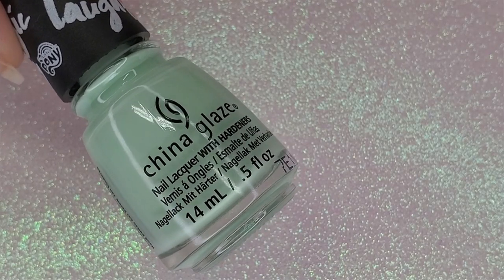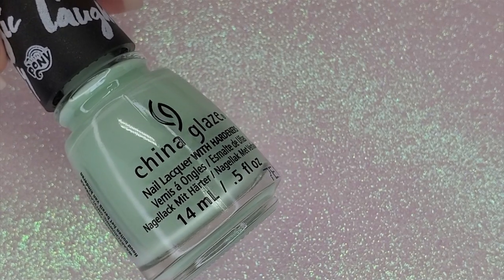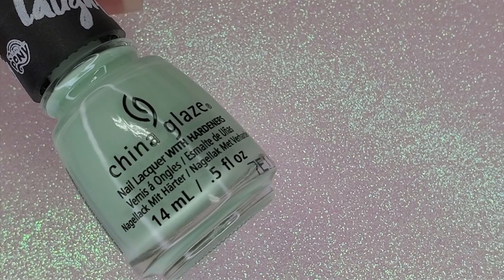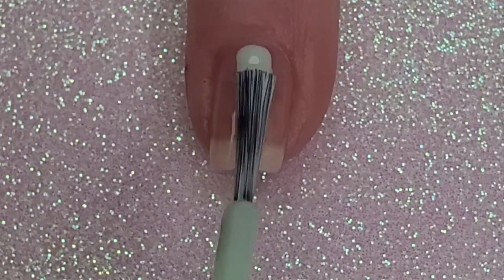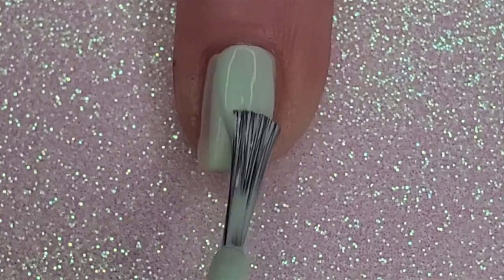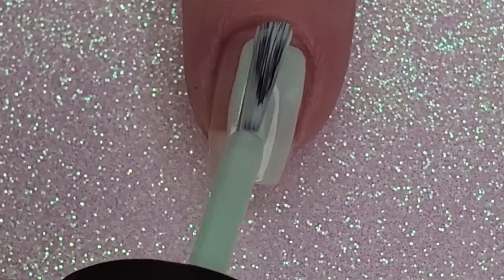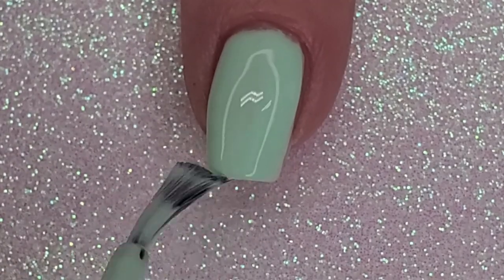I'm not sure if my pinky and ring finger are the accent nails or my index and middle finger, but either way I paint my pinky and index finger with this color from China Glaze. I've already suited up with the base coat, so let's get started. To make this color pop more you could put an undercoat of white, but I just do three coats on my pinky and end up only doing two coats on my index finger.